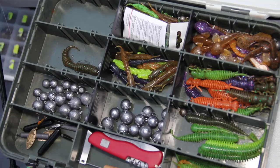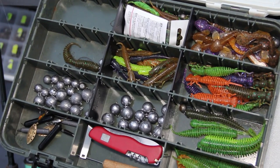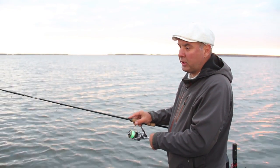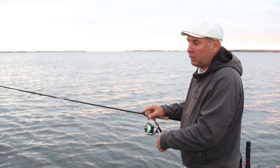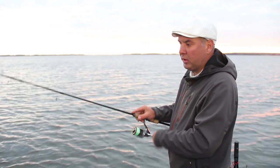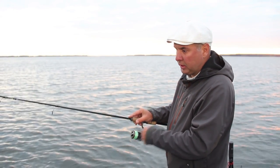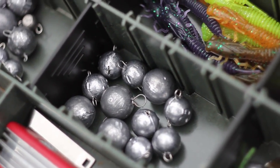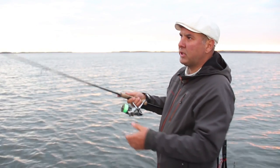I usually start fishing for zander with fairly heavy leads. Firstly, the bottom is reached much faster, which speeds up the search for fish. Secondly, the speed is so fast that it's often liked by zander. If you have just started to fish for zander, I would recommend you have a set of weights that include 15, 25, 35 and 45 grams. Weights such as 45 grams are only necessary when fishing in very deep places with a strong flow.